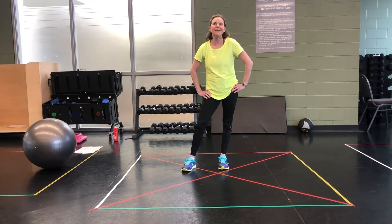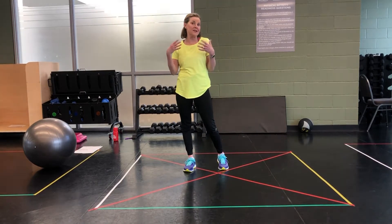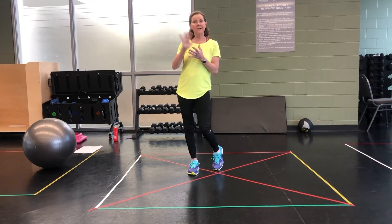Hi peeps, it's Carrie here from the Sportsplex. We're doing a Usher Fusion slash HIIT class. If you check us out online, there's some intermediate, there's advanced, cardio specific. So take a look.